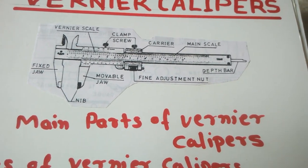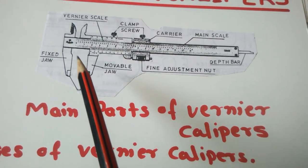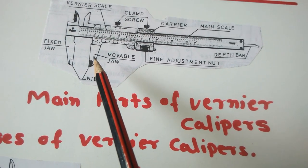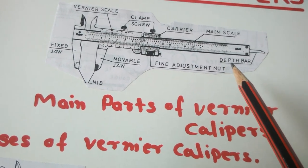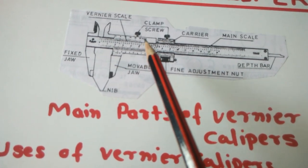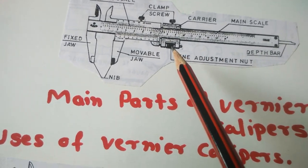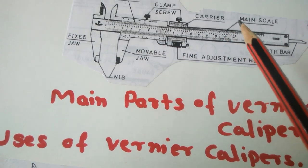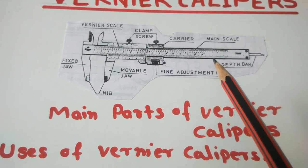First of all, the main parts of the Vernier Caliper. This is the fixed jaw for outside diameter. This is the fixed jaw for inside diameter. This is the movable jaw for outside diameter. This is the movable jaw for inside diameter. This is the depth bar for depth measurement. This is the clamping screw, and this is the carrier and fine adjustment nut. This is the main scale and this is the Vernier scale. These are all the main parts of the Vernier Caliper.